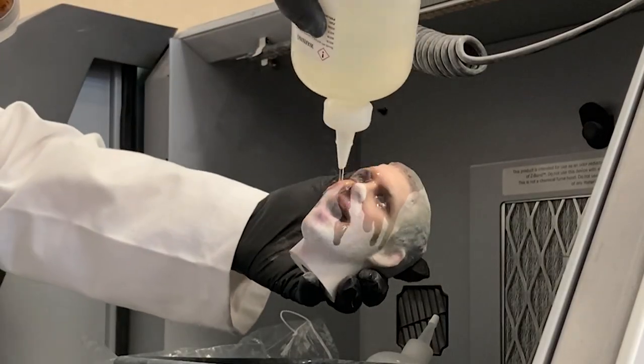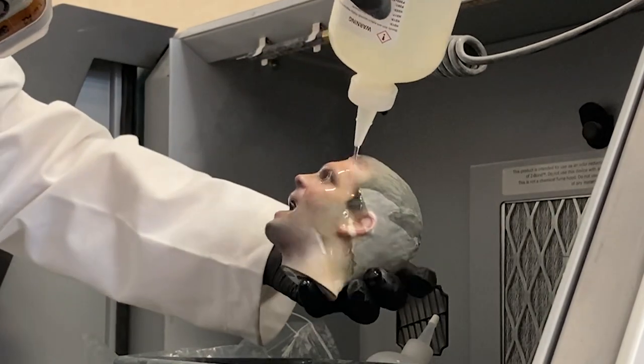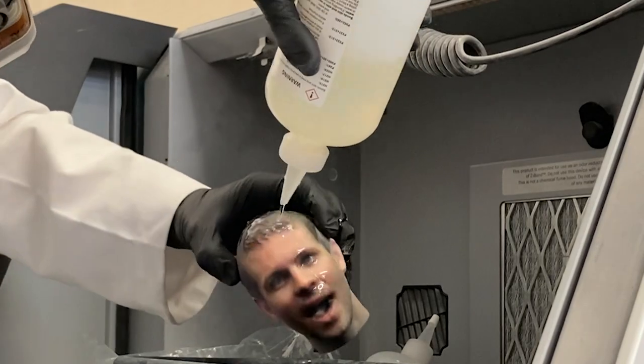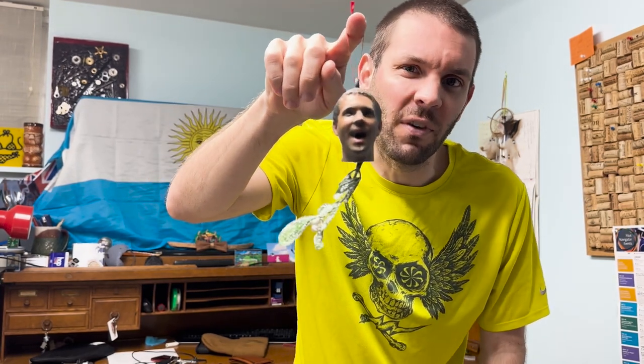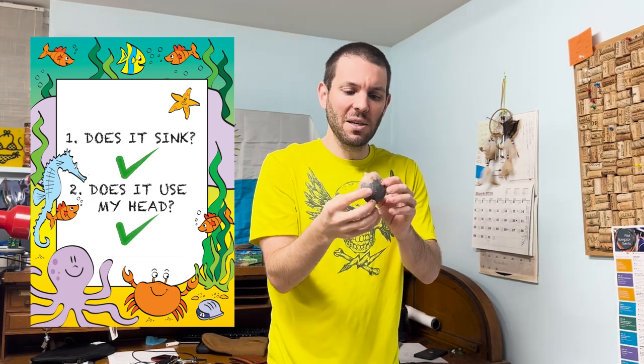I then have to carefully vacuum up all of the excess without damaging the part because it's extremely brittle at this stage. Now that we have the colored plaster part depowdered, we cover the entire thing in a bath of super glue. This will strengthen it and really help the colors pop. When looking at the requirements, this does use my head, but it probably is not great for the ocean with all of the glue and ink and plaster.